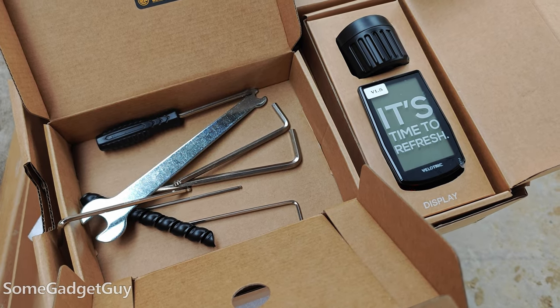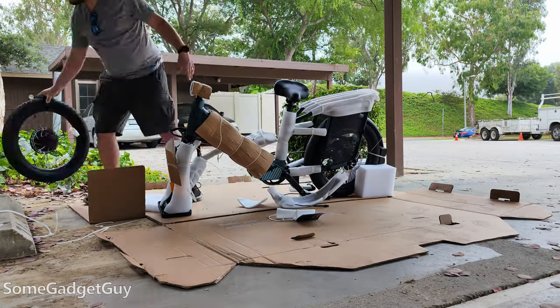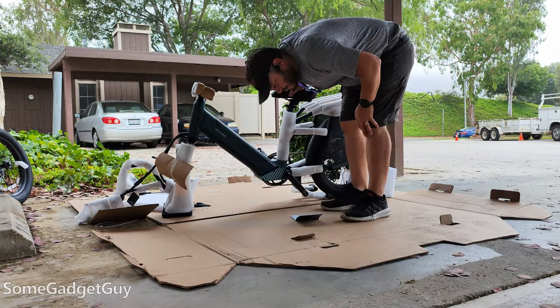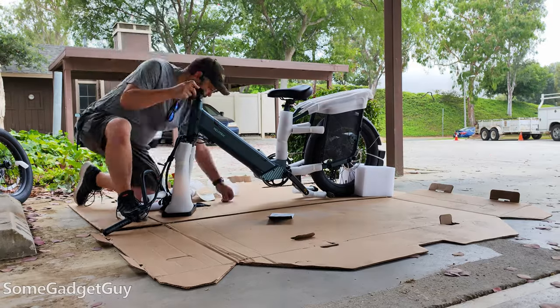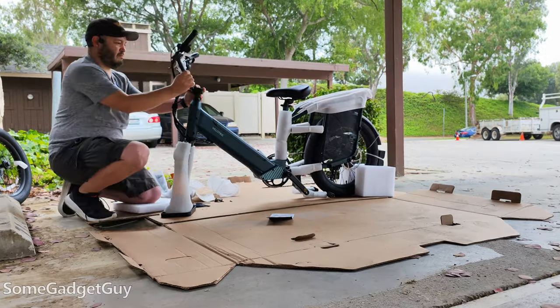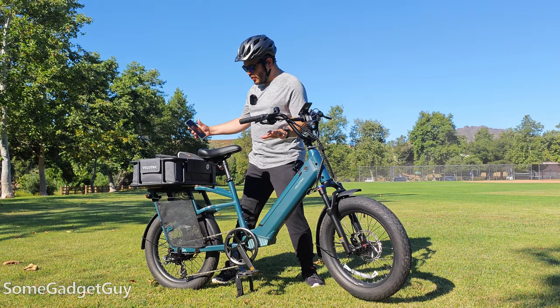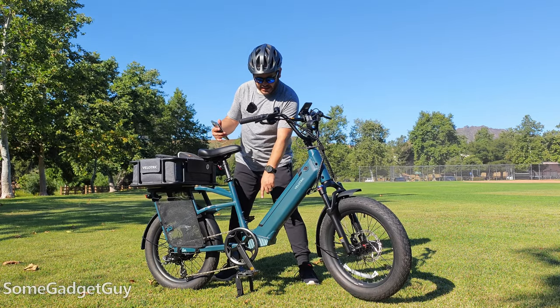I don't think the previous bikes were particularly difficult to build, but this is a nice lifestyle upgrade — it gets you up and running a little bit faster. The bike is presented really nicely inside and comes with all the tools and accessories you need. It was also a really nice consideration that right before this bike showed up I kind of hurt my back, so not having to tug and twist to get parts out of a box was really appreciated. Total setup time was less than an hour between opening the box and getting to my first test drive.